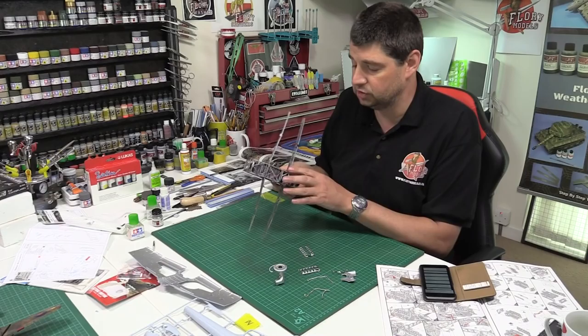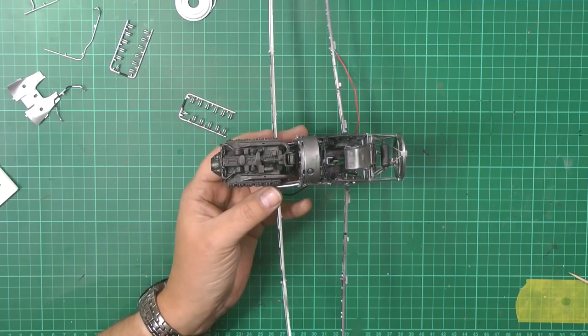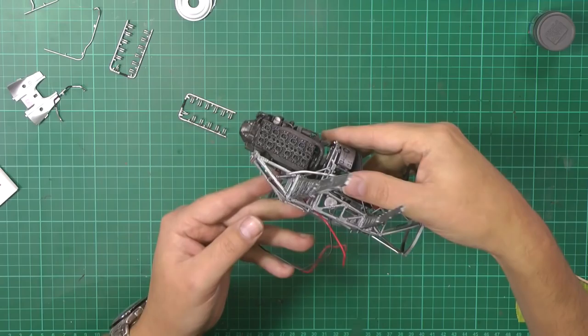Also, the cable hole it gives you is absolutely rubbish. There's no way you're ever going to get a cable through it. But this particular one, usual thing, we've used the old buffables down here. We used the dark iron and then given it a rub to give it a nice metal look. Really happy with that.